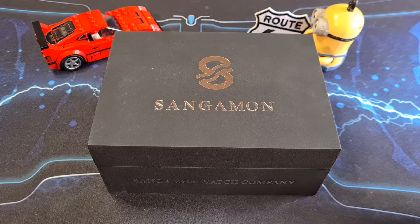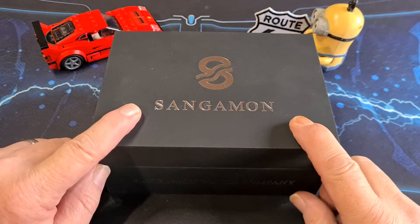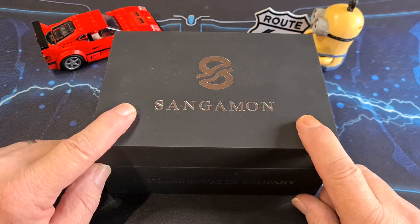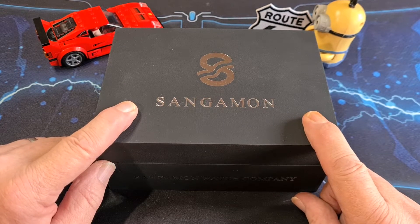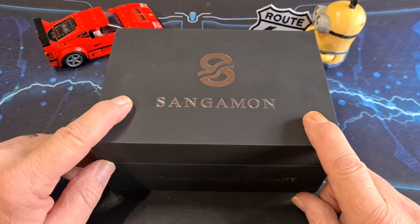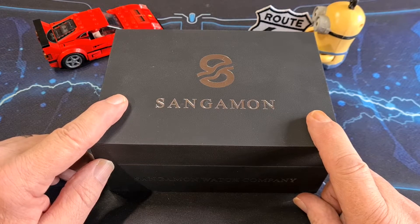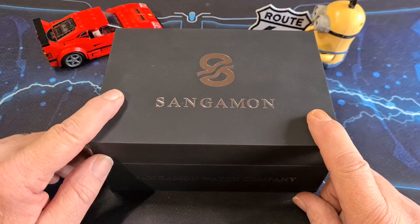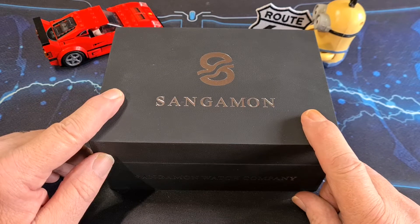Hi there folks and welcome back to the channel. Today we're going to be looking at a watch from an American micro brand called Sangamon Watches. The watch I think is going to be a bit of a polariser — or as we in the UK say, a bit of a Marmite watch. It's not going to be for everyone, but there are some very cool touches on this watch. And if you like your cars and your history, particularly American history and American muscle cars, then you need to stick around.